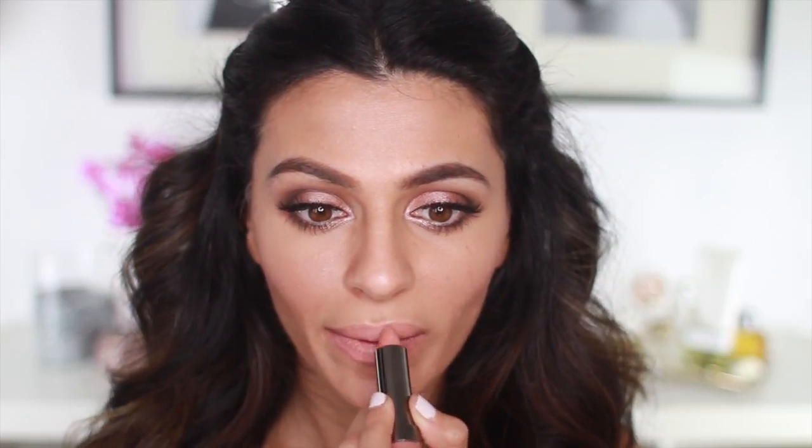Okay, now back to the makeup. I'm going to apply my Lorac Alter Ego Lipstick in Socialite, but I'm applying it very lightly and blotting it out with my finger. I'm going to go over this with my lip gloss in Peach Lester to finish it off.